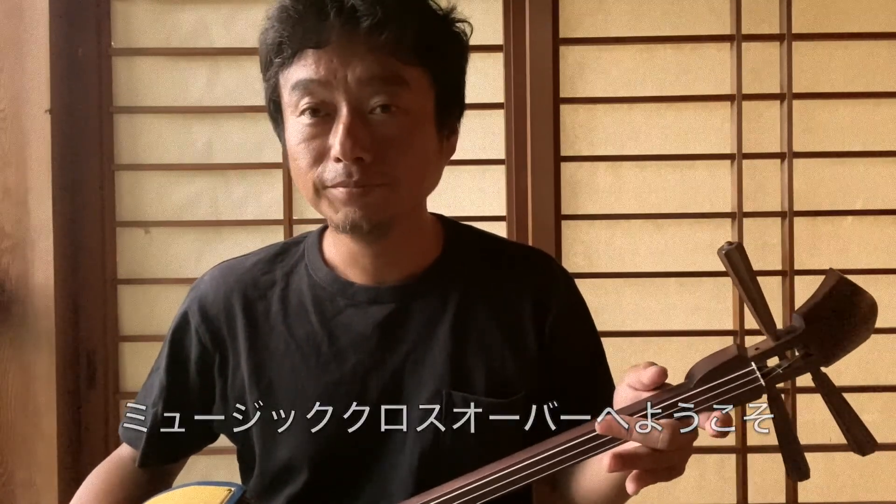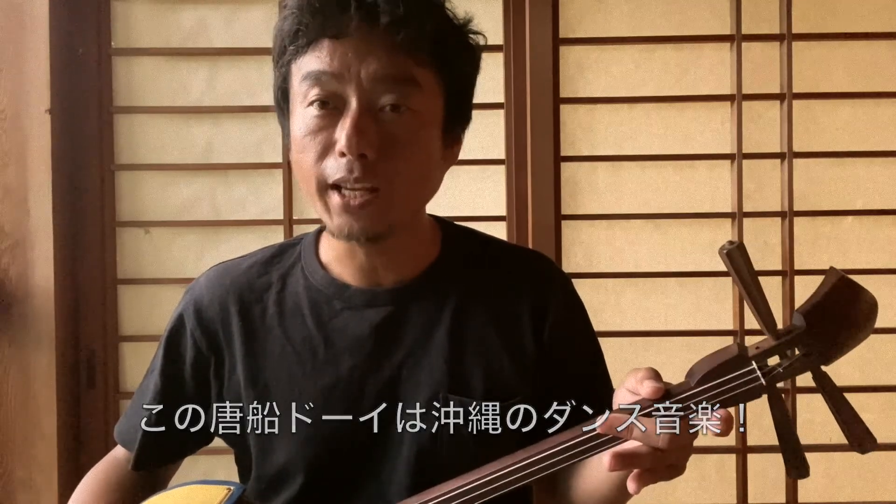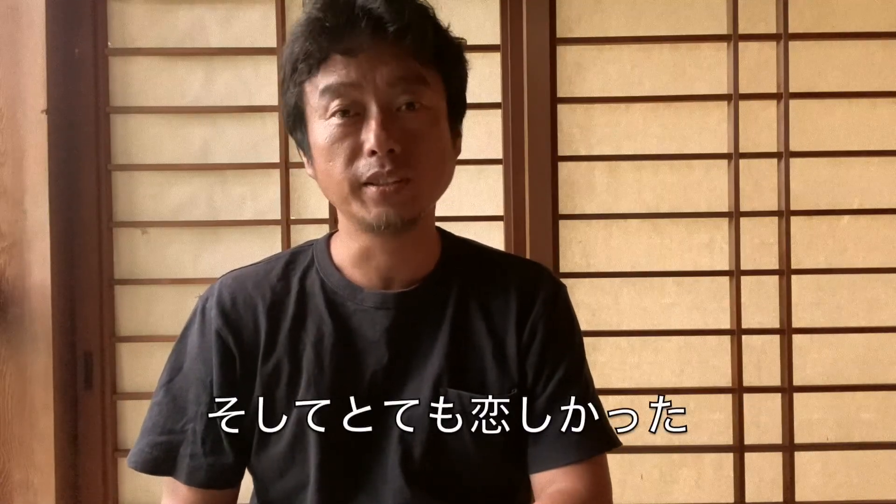Welcome to Music Crossover. This tune is called Toshin Dooi. It's a very popular dance tune in Okinawa. When I left Okinawa, I also left my sanshin and I missed it.